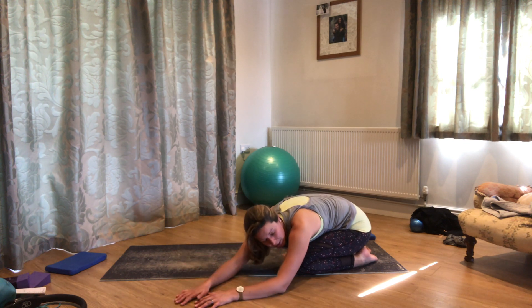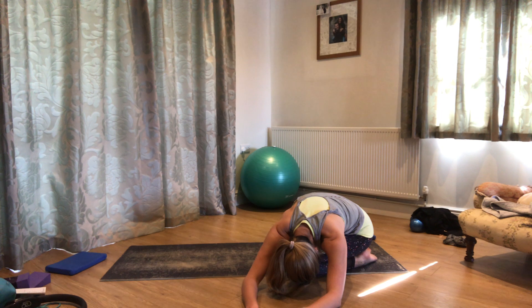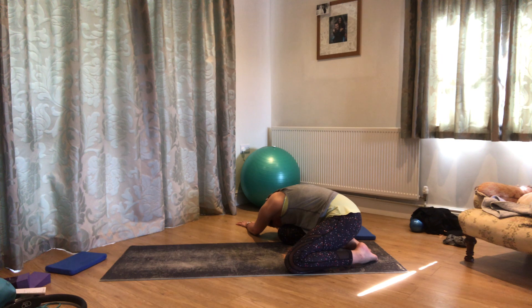Then we'll walk the hands across to one side — stay nice and low, shoulders parallel to the floor, and breathe into that long side of the ribcage. As you breathe in, you feel the ribs expand and that increases the stretch on that long side a little; and as you breathe out, really relax. Then walk the hands across to the other side — stay nice and low, shoulders parallel to the floor, find that little bit of stretch into the long side and breathe into it. Just feeling those ribs expand, which increases the stretch a little bit as you breathe in, and then breathing out, really relax.